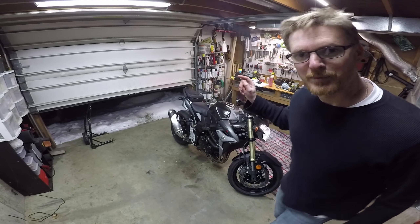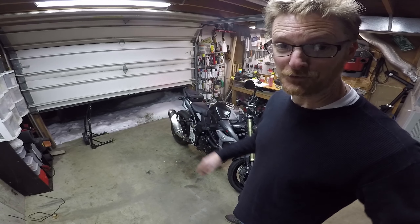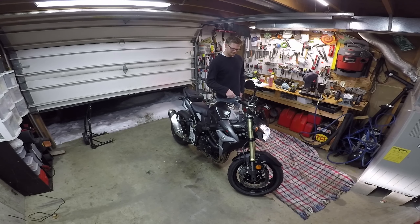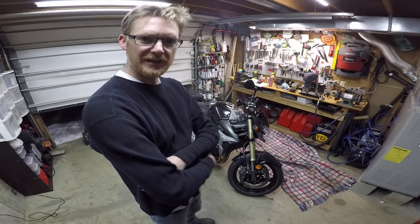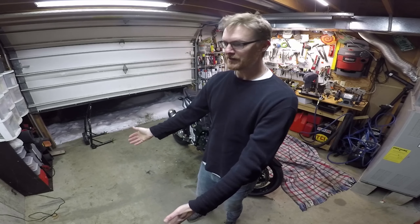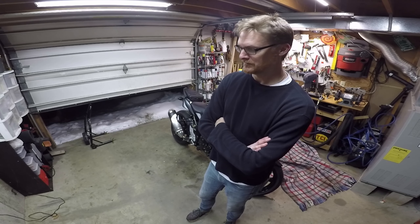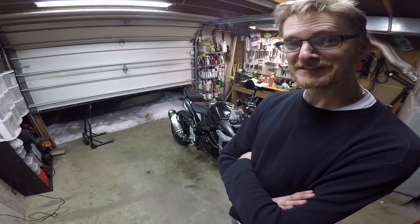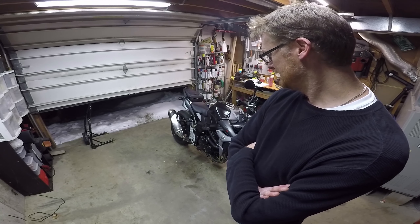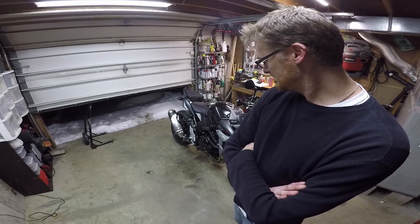It never sounded that good until I got the Power Commander installed and tuned. So that's it — now my job is just to clean this thing off. I'm going to park it right here, plug in the battery tender, add some Stabil to the fuel, and put the cover on. It's been an amazing season. I'm very thankful to be able to ride, thankful to have a place to store the bike, and thankful for the resources to keep it running and tuned.